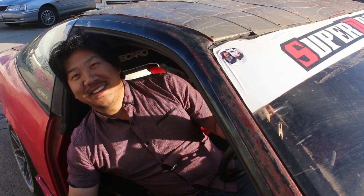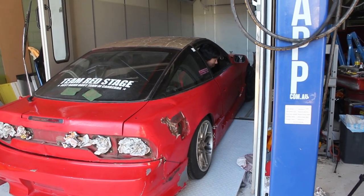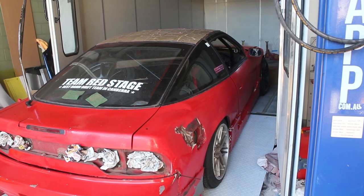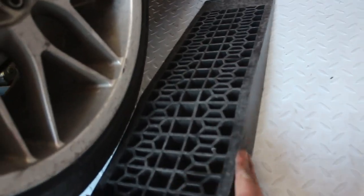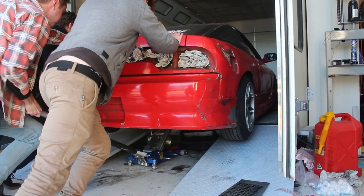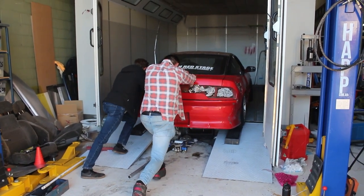Every other car that's been here so far has made it up the ramps. Do you reckon it'll make it up without severely touching? It's stuck - just go backwards a bit. Keep going, it's almost there. Stop, that's the end of the jack. Yeah it's off the ramps, just go.